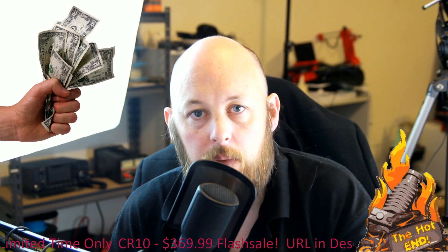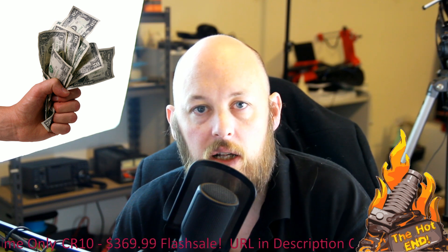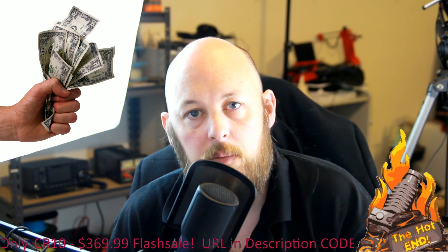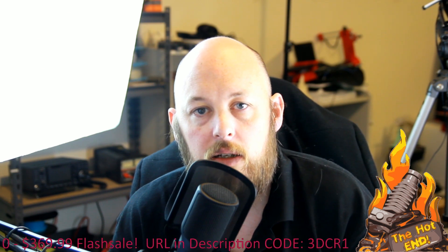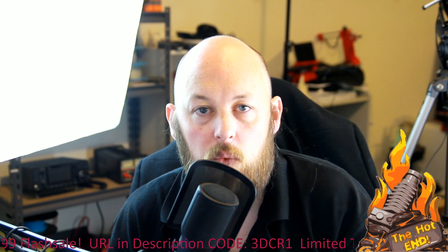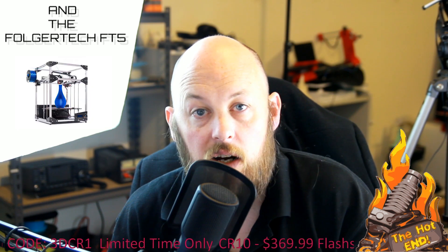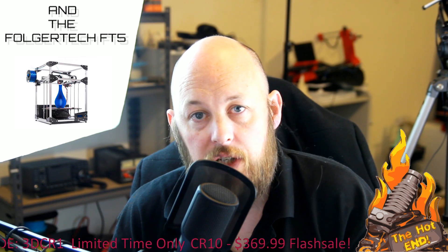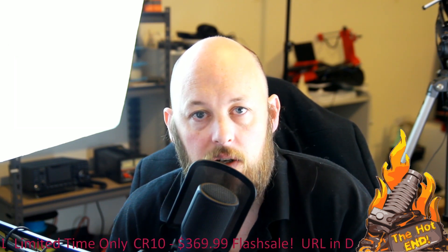If I was to buy a printer with my own money — most if not all of the printers we get on the channel are donated generously by companies for evaluation and review — the CR10 would honestly be at the top of my list, along with the TiVo little monster. It's currently printing in PETG at around 50-60 micron and it is going down flawlessly.